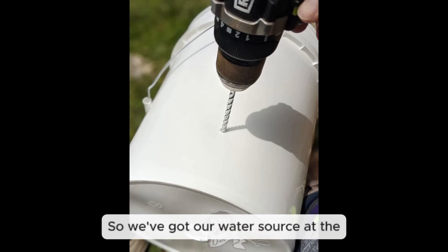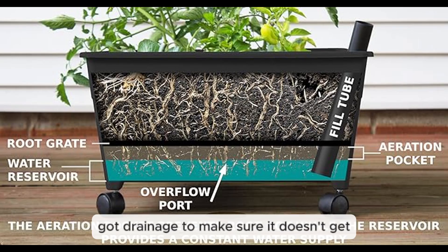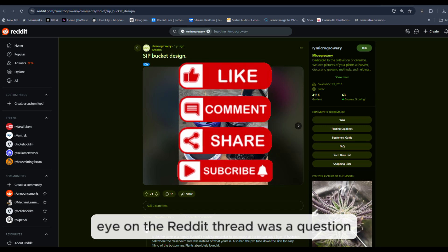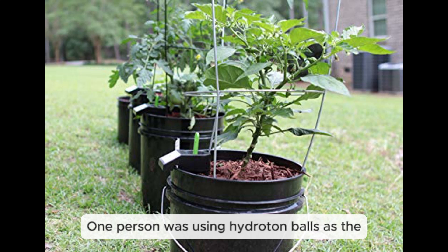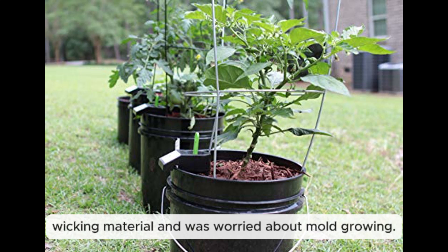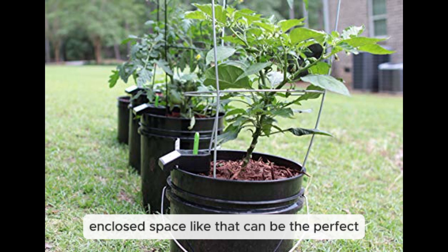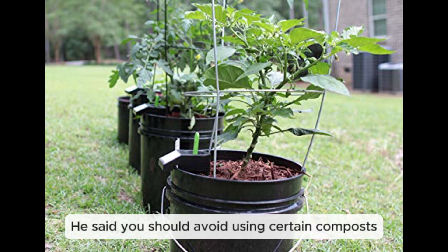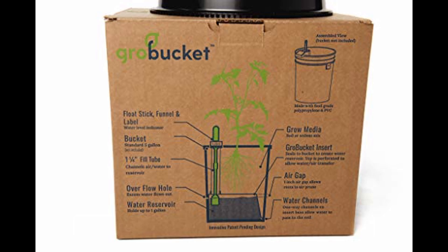One thing that came up on the Reddit thread was a question about mold in the reservoir. Someone using hydroton balls as wicking material was worried about mold growing in that damp, enclosed space. Alba Pepper had a good tip to prevent this: avoid using certain composts and manures that could make the mold problem worse. It's about choosing the right materials from the start.